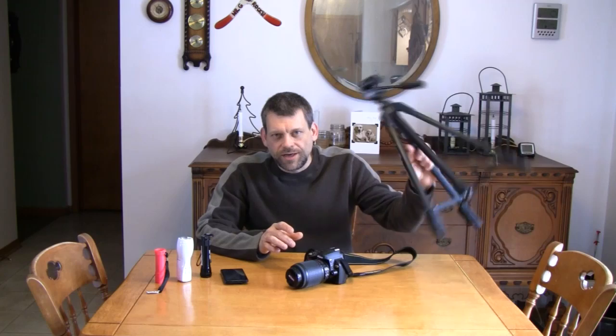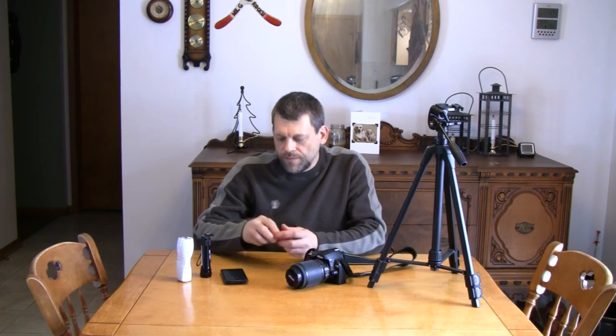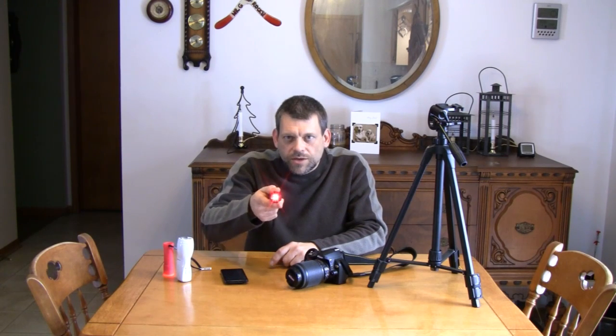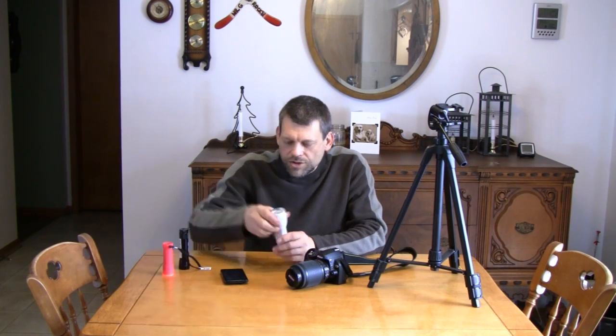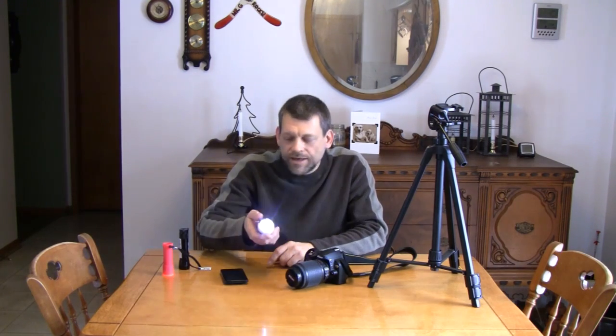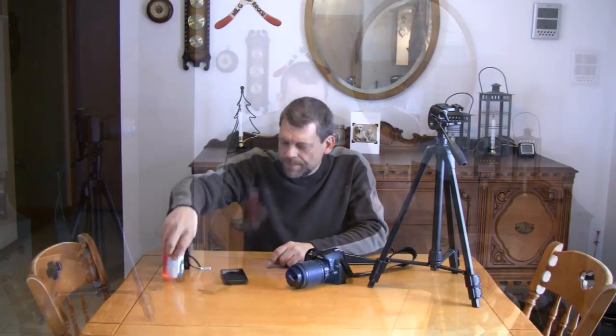You'll also need a tripod. So: a digital camera and a tripod. You're also going to need some sources of light. Here I've got some LED flashlights. This flashlight also has a laser pointer built into it. And here's an incandescent flashlight with two different settings — a dimmer setting and a brighter setting.